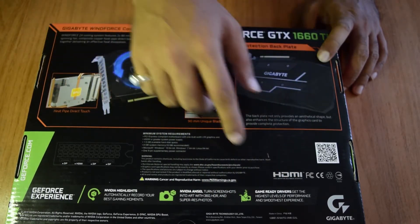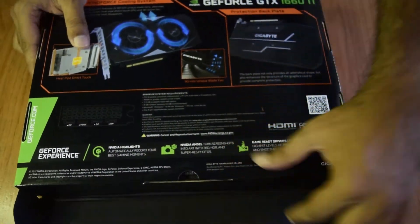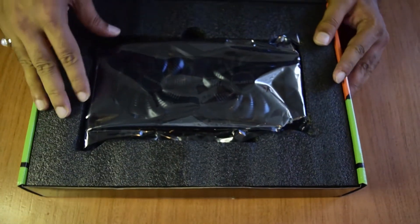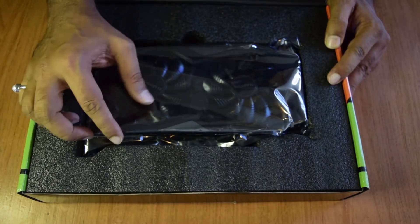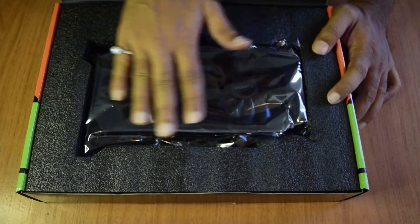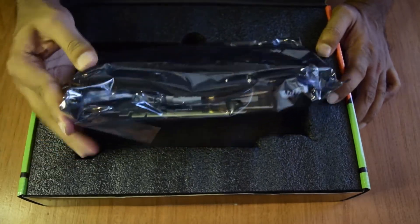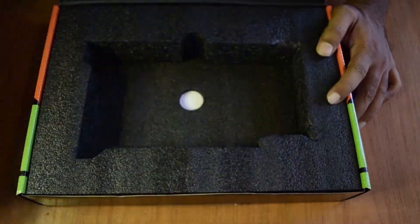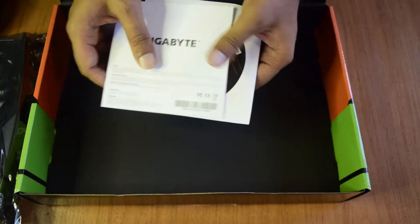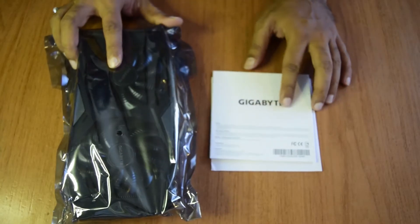So let's open the box and see what's inside. When you first open the box, you will see the graphics card itself in the front. It is nicely packed with foam to protect it from shock during transport, and it is covered with anti-static packing to protect the graphics card from static charges. Let us remove the graphics card and set it aside. At the bottom of the box you will find some documentation and a CD for the drivers.